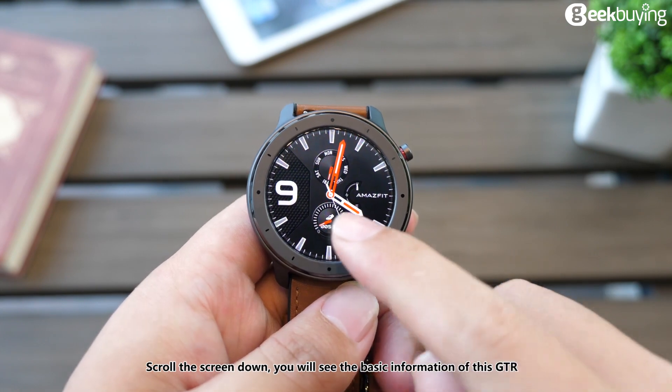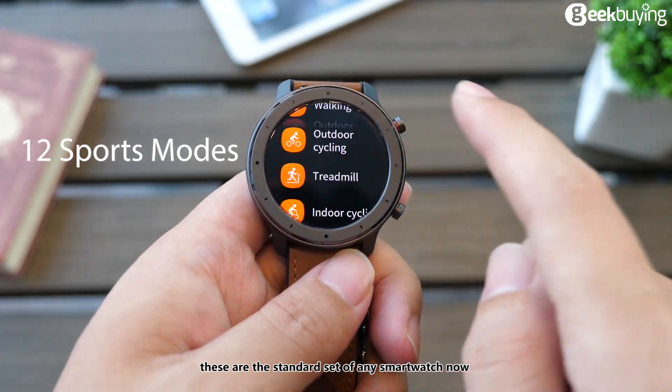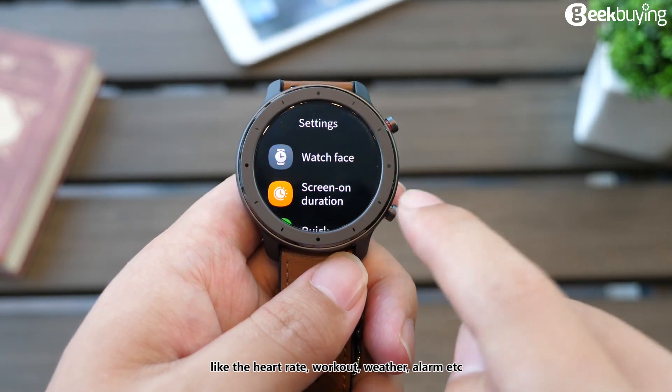Scrolling the screen down, you will see basic information about the GTR. These are the standard features of any smartwatch now: heart rate, workout, weather, alarm, and more.